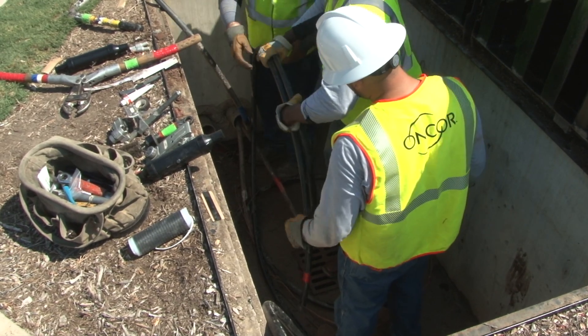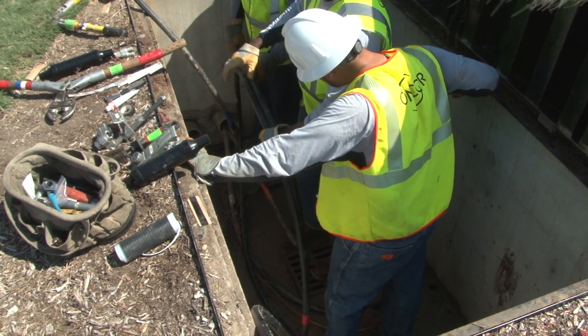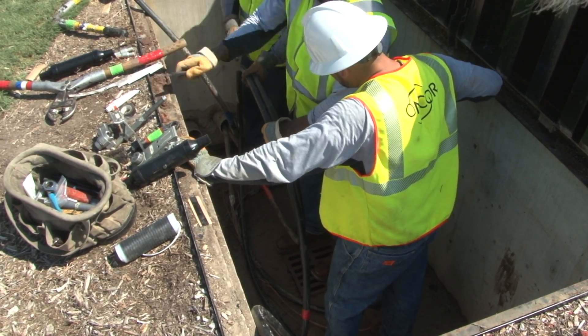Moving the cable can cause the conductor strands to become uneven, which can create weak points in the conductor splice.